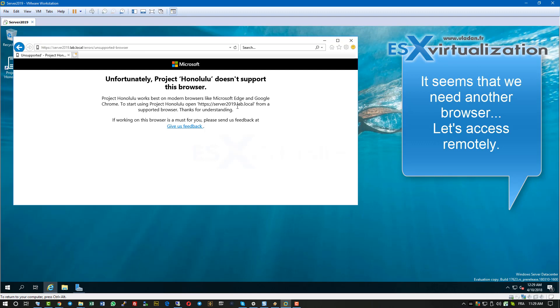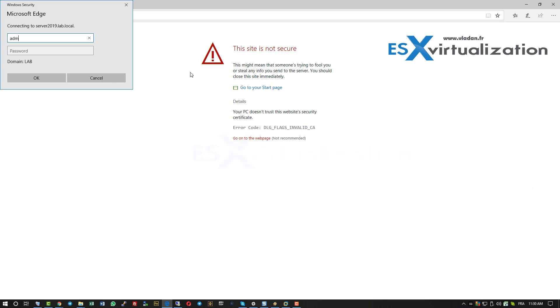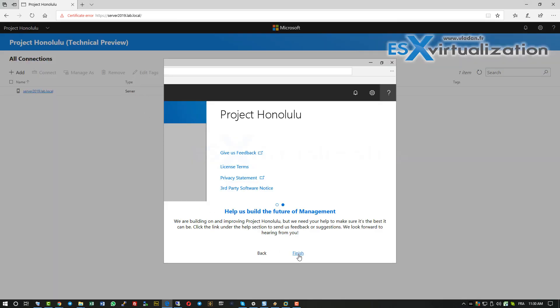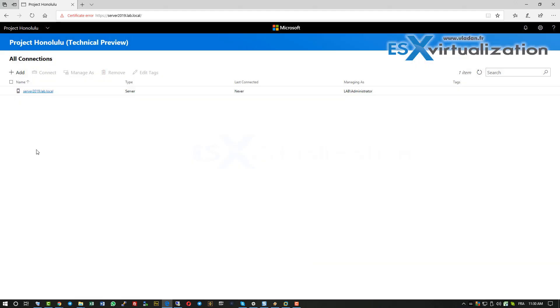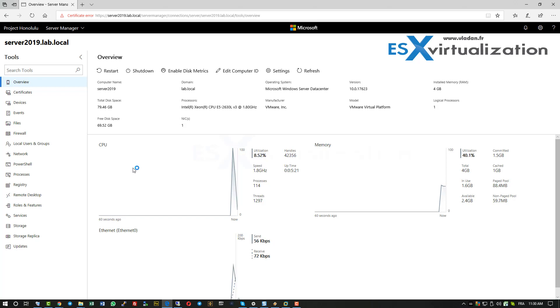As you can see here, we cannot use the Internet Explorer browser, which is unfortunately the only one available when you first deploy this VM. So what we do is launch our Edge browser from a Windows 10 management machine and connect to this VM remotely. We have a certificate error, but that doesn't matter. We just select our server which we want to connect to, and we have the overview of Project Honolulu — it's very lightweight, web-based management.